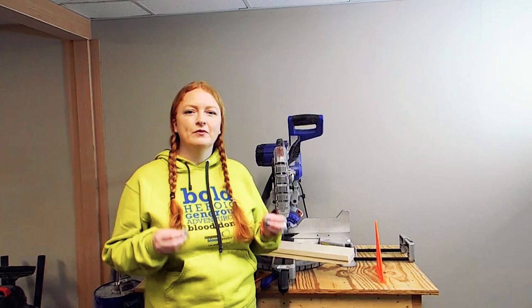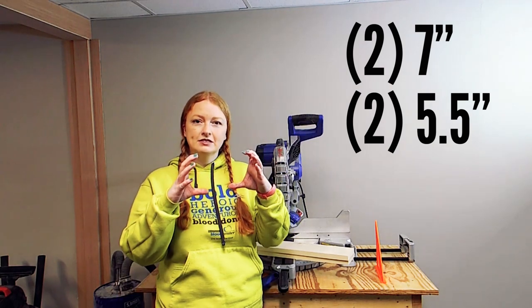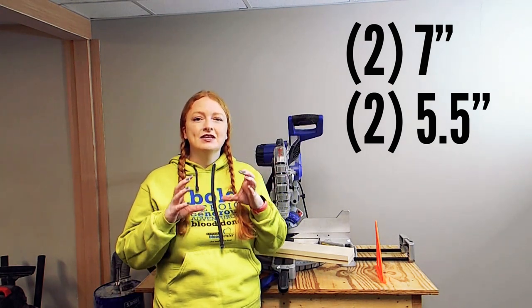Now we're over here at the miter saw and we're going to cut the lengths of our boards. We need four boards: two are going to be seven inches and two are going to be five and a half. When we put that all together, it's going to make a seven-inch square to hold our jar.